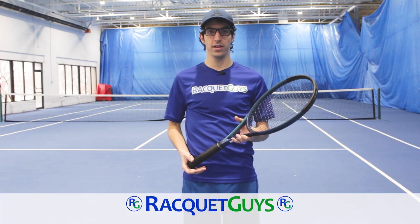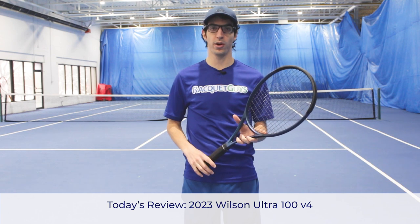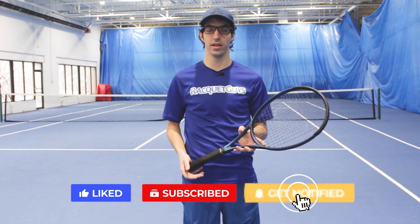Hey everyone, welcome back to Racket Guys. Today we are taking a look at the Wilson Ultra 100 version 4.0. Before we get started, don't forget to hit the like and subscribe buttons to keep up with all of our latest content. Let's get started.